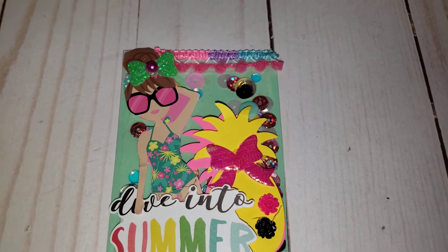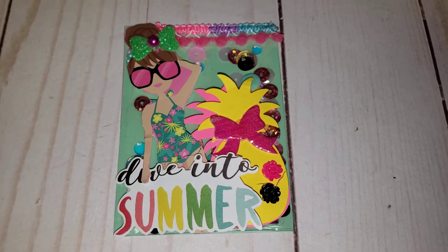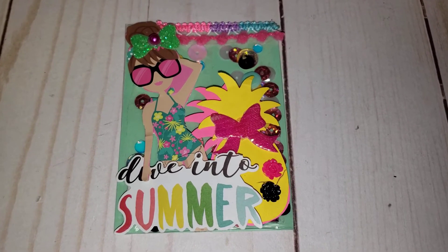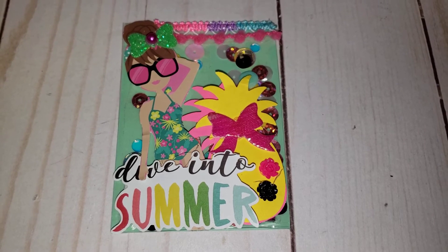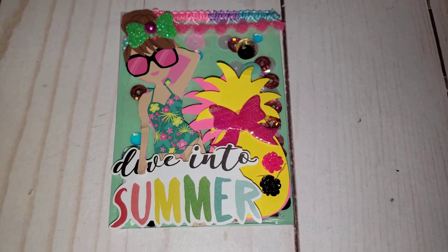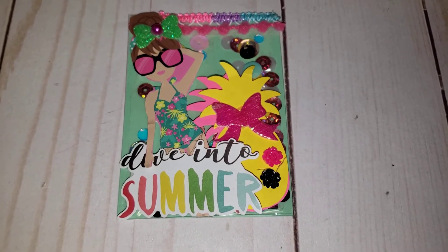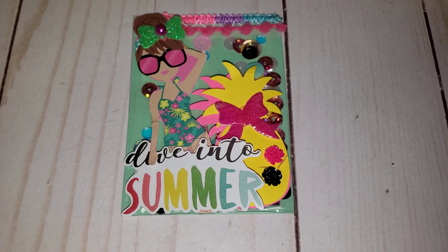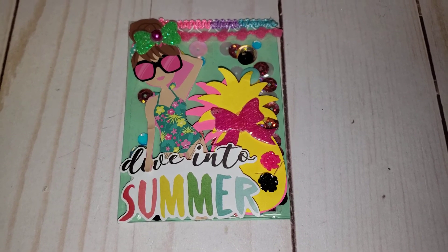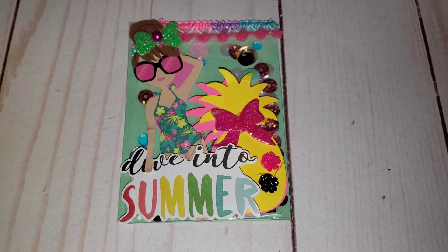If I find more pom-pom trim I'm definitely grabbing more — it's just perfect for so many different projects I've been doing lately. I think it turned out super cute, definitely summer vibes! I'll leave her link down below so you guys can go check out her giveaway. Let her know that I sent you, and I will see you guys in my next video — take care, bye!